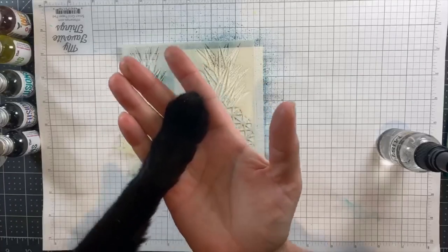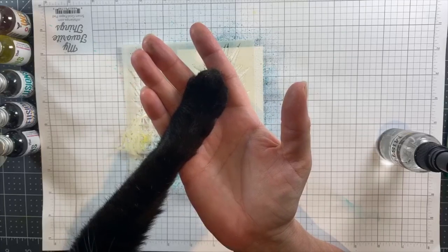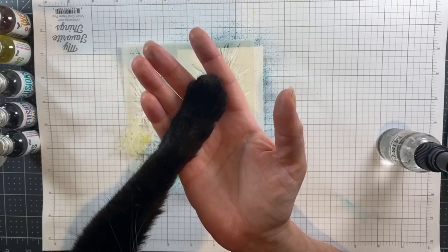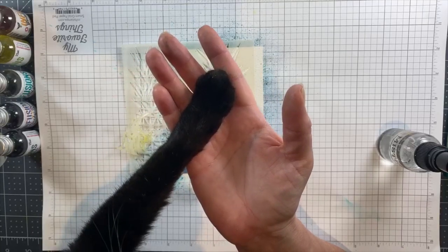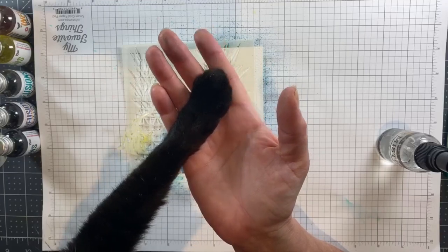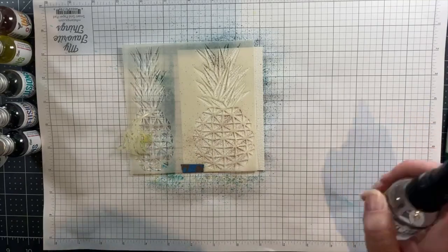Now it's good to have an assistant nearby when you use powdered watercolor. I have my assistant Maddie, who loves to hold my hand and sit on my lap while I'm making videos, doing Facebook Lives, or attending the Zooms that we're all attending. She has to be a part of every one of my on-camera efforts.